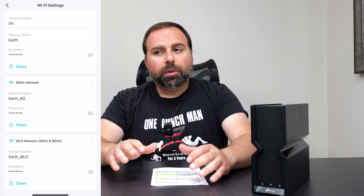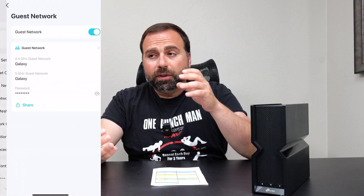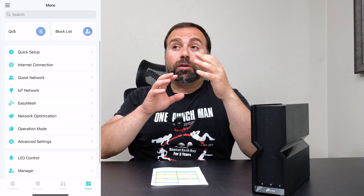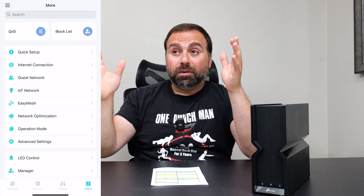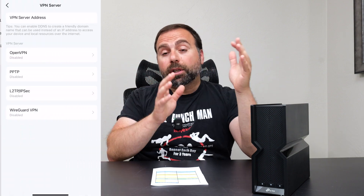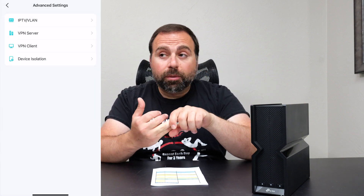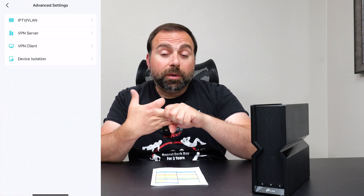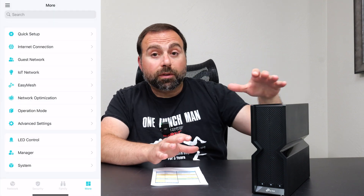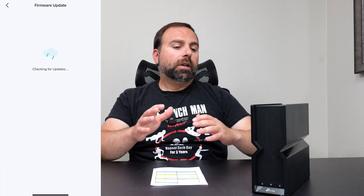As for Wi-Fi settings, you can customize the SSIDs. You get a separate 6 GHz band, a separate MLO band, and you can separate or combine the 2.4 GHz and 5 GHz bands. You can also create a guest network and an IoT network. You can set up a VPN through the router so all traffic is encrypted — really a lot of customization available in the Tether app.